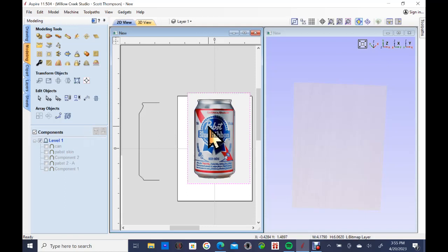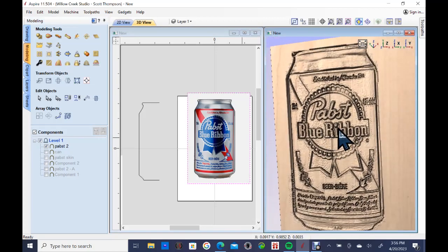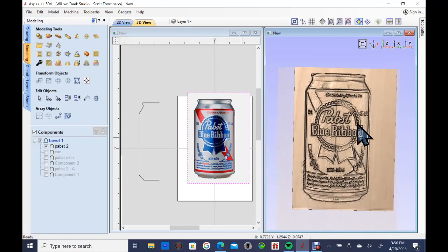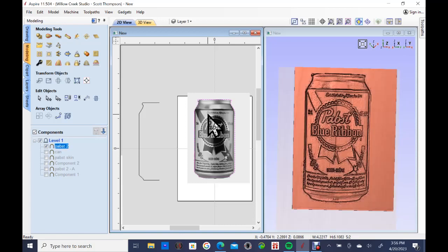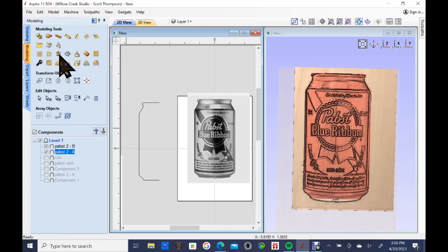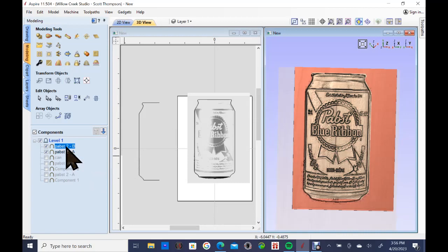Now I'm going to click on the actual photo — this is the second click to make this a two-click model. I'm going to come up here and click on 'create a component from a selected or imported bitmap.' I click on that and it makes a model of the label with just a single click. If you haven't used that tool before, it's a pretty good tool for creating detail. It's probably deeper than I want right now, so I'm going to use that vector boundary to trim the component, and it creates two separate models — the outer area and the actual can label. I click on the outer area, hit delete, and now all we have is the label.